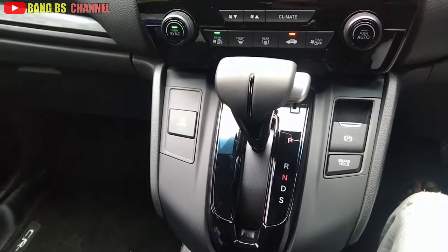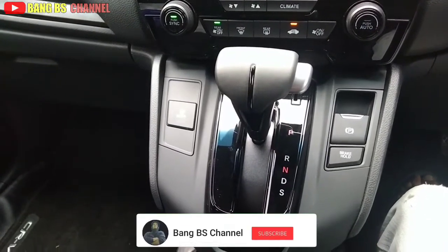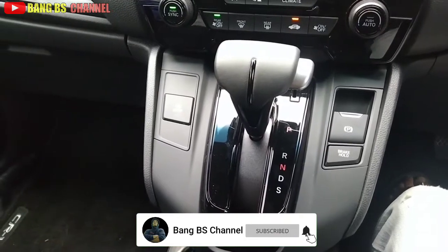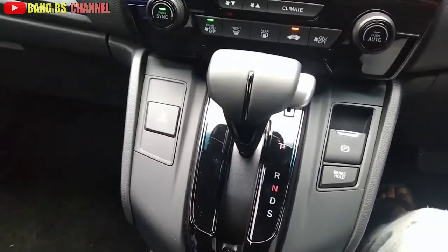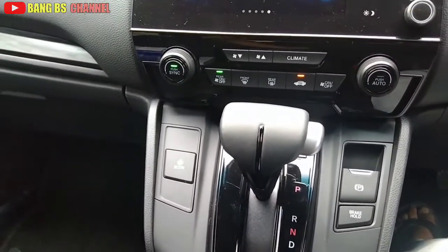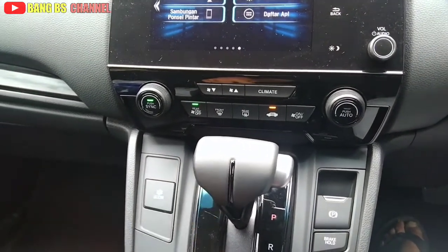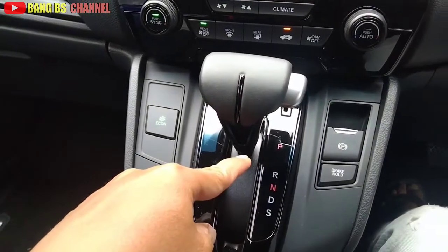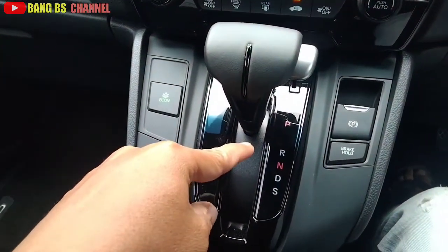Oke teman-teman, berjumpa kembali bersama saya, Bang BS Channel, tips seputar mobil. Kali ini saya akan membagi tips dan tutorial bagaimana cara menggunakan transmisi Honda HR-V VTEC Turbo Black Edition.